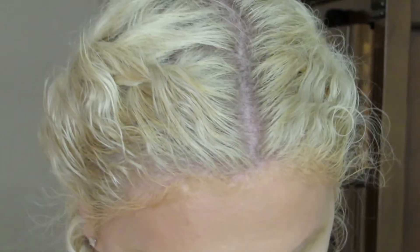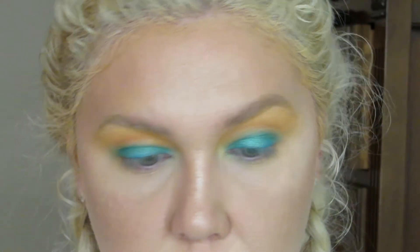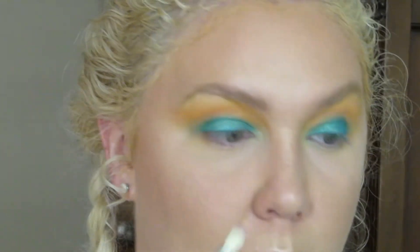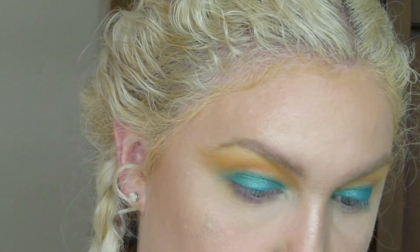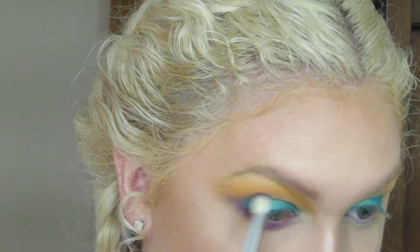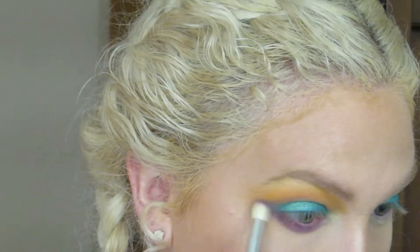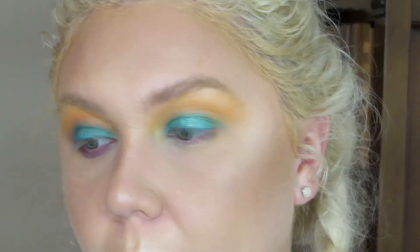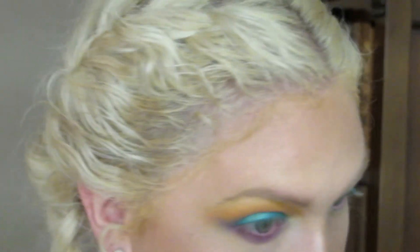All right, for the bottom lash line I'm thinking maybe like a purple. Looking at my shirt — maybe a purple color. This brush is from that new brush kit from Amazon that my partner bought for me. Hopefully I don't look crazy — I'm kind of buffing and blending it together.